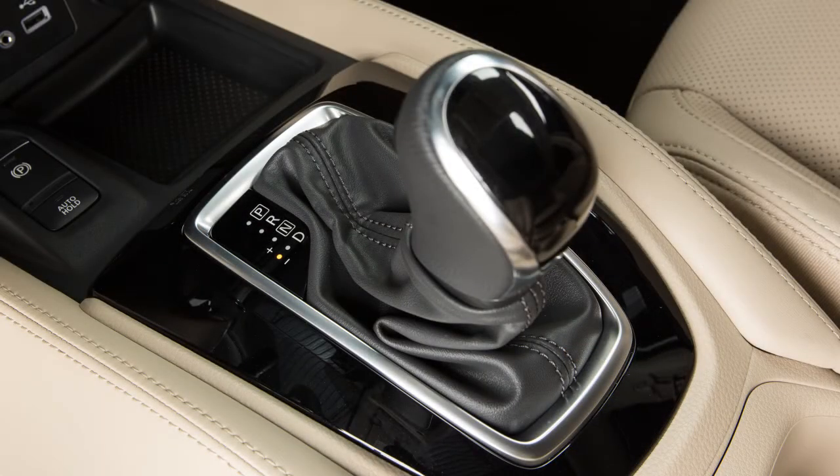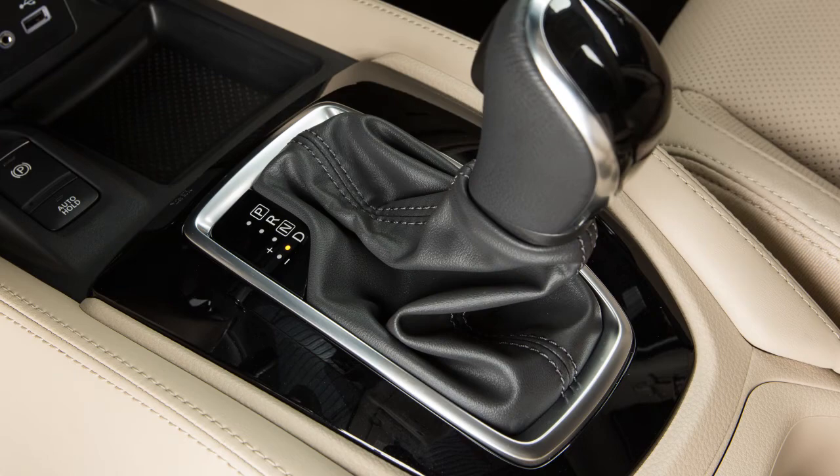To cancel the manual shift mode, return the shift lever to the normal driving mode.